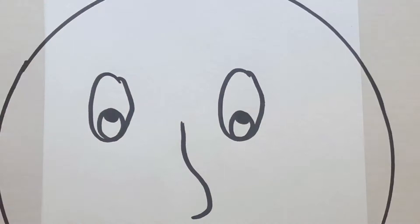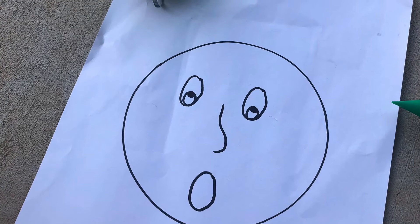Start by drawing a silly face on a piece of paper. Next you'll want to go somewhere where it's okay to make a little bit of a mess. Set up your paper and get a straw.